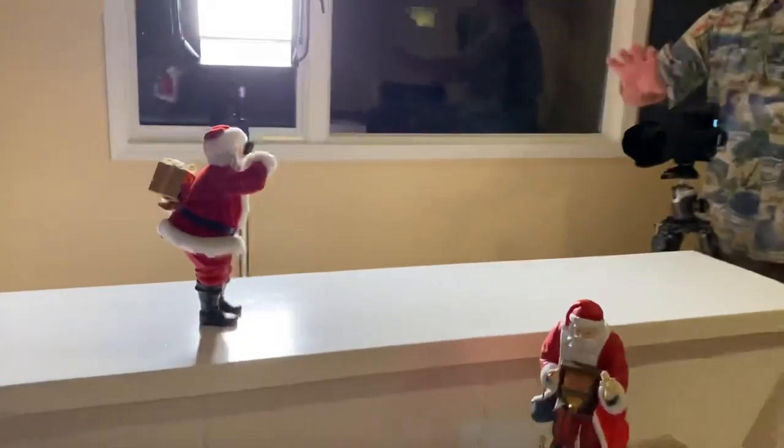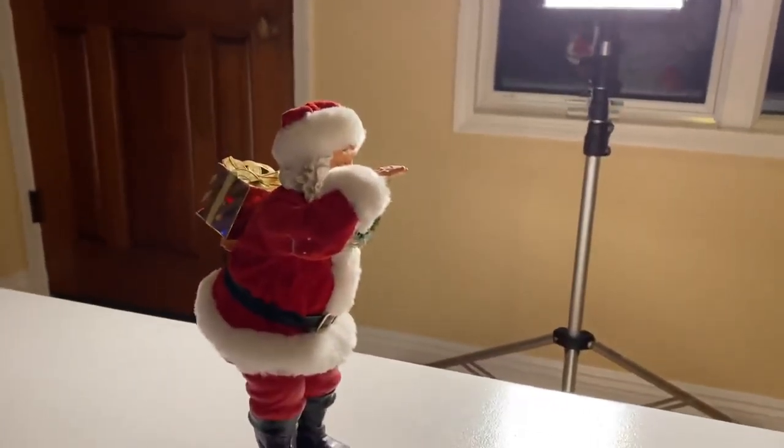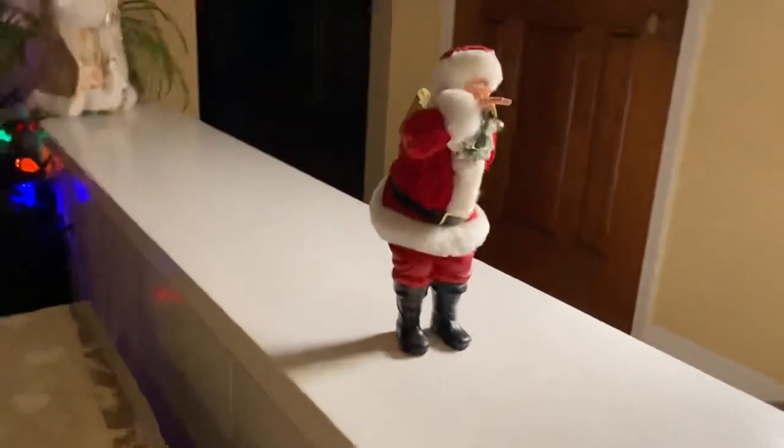So I wanted a picture of this classic Coca-Cola looking Santa with the Christmas tree behind, with the aperture wide open to make this blurry, out-of-focus background.